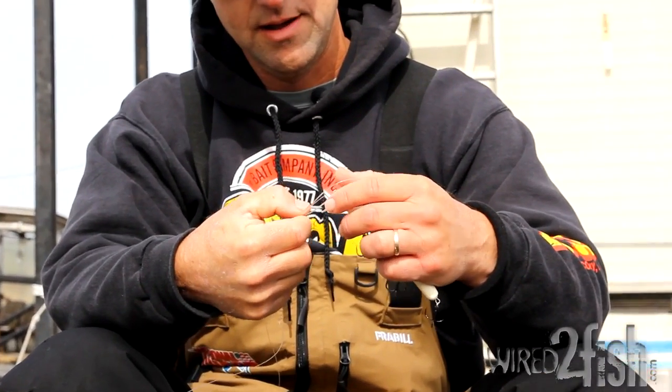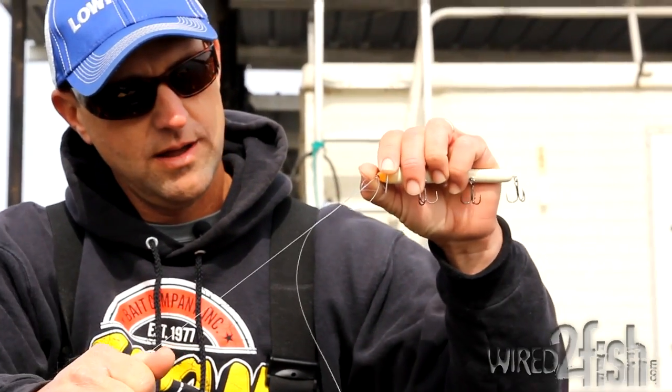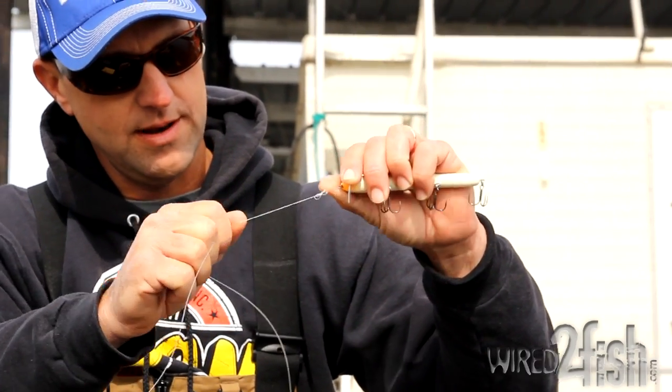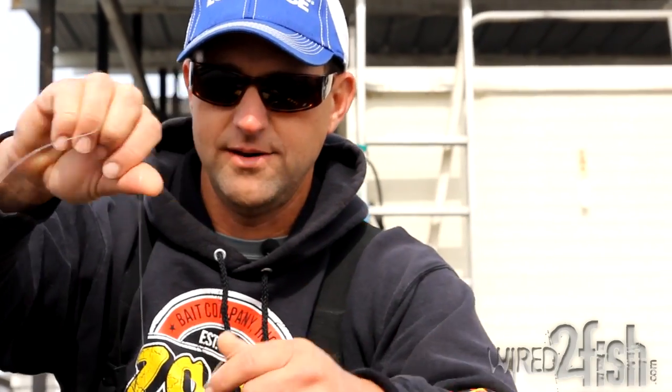I just position them on top of the eye like this and work them down real slow. Pull individually on each one until you get the length loop you want, and then you have a loop knot. It's simple. Then you cut the tag line and you're ready to go.